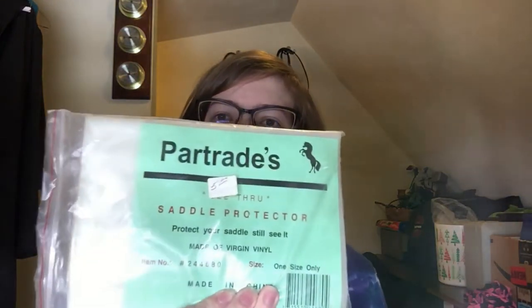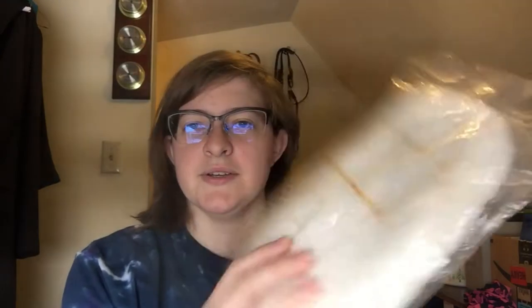First thing I want to show you is we got these four covers. We got a saddle cover and they're all clear. A hat protector. We think this is another saddle protector — it doesn't have a name or anything on it. And then we got a cleaning mitt.